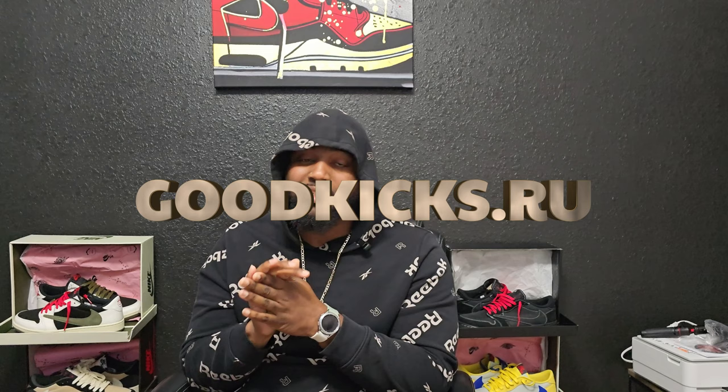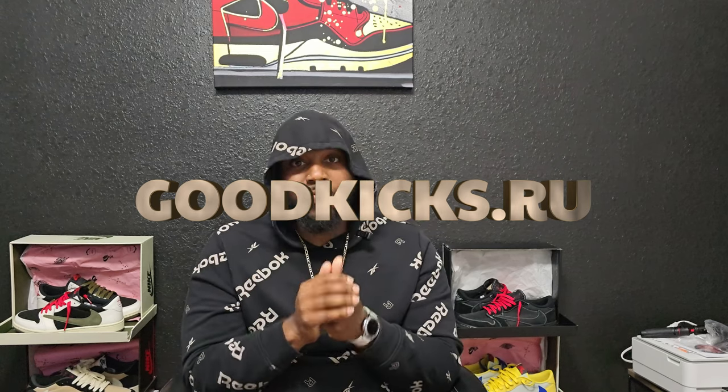They kind of grew on me, so we're here now — we're going back to back with it. I think my good people over at Good Kicks, they're sending these over so fast — shipping was super fast.